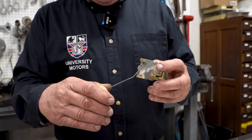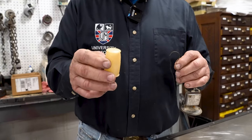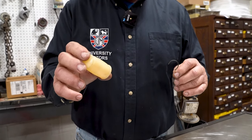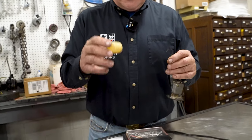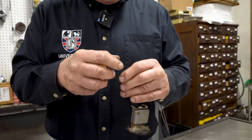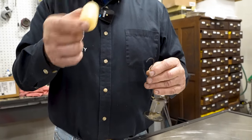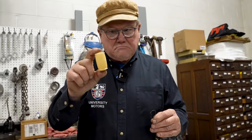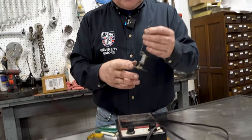There are a couple of things that can go wrong with it. One, the easiest, is the float is no longer a float — it's a sinker. It fills up with gasoline and no matter what you do it's always sitting on the bottom of the tank because it's as heavy as the gasoline in the tank. That's not the case here. Shake it, listen to it, look at it — if it looks good, it's good.